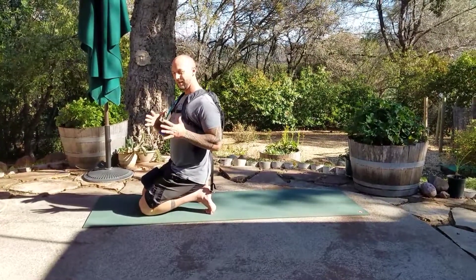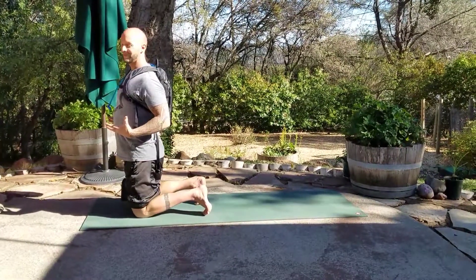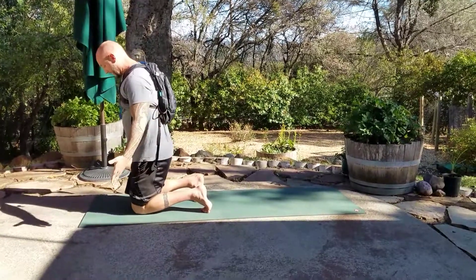Now be mindful that you don't put too much water in your camel pack because it will pull you back. Just put a couple sips in there to start, and as you get more advanced you can fill it all the way up and use the weight to help you come back.